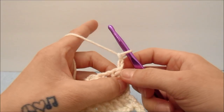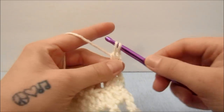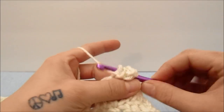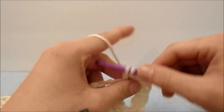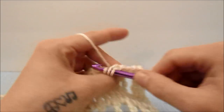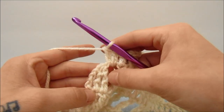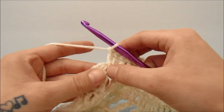For the next row, start with a chain two which counts as a double crochet with the last loop on the hook. Then start a double crochet in the top of the three triple crochets together and bring those two together. Then work two double crochets around the chain two space and one double crochet in the top of the three triple crochets together. Repeat that all the way across — working two double crochets around the chain two space and one double crochet in the top of the three triple crochets together.